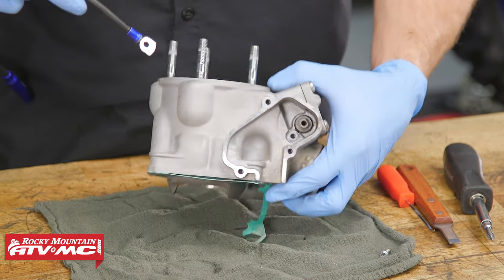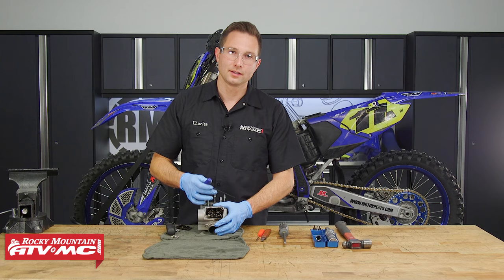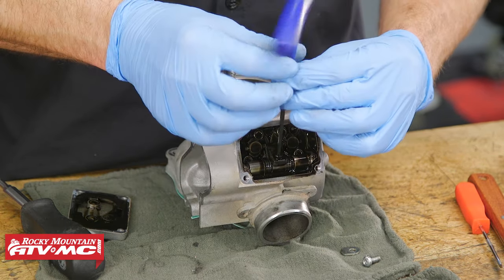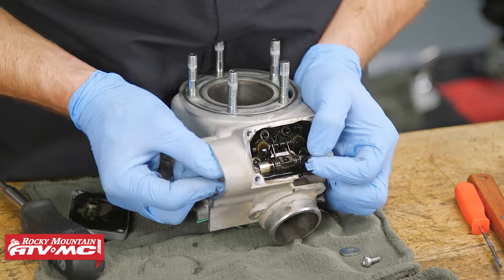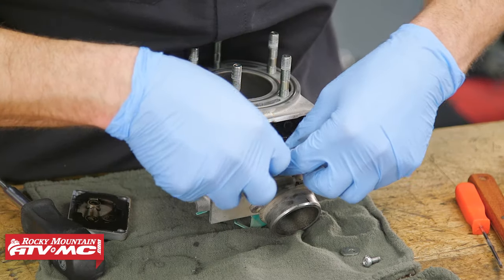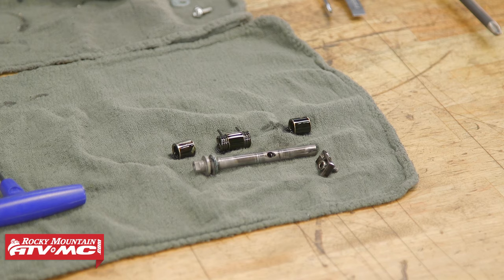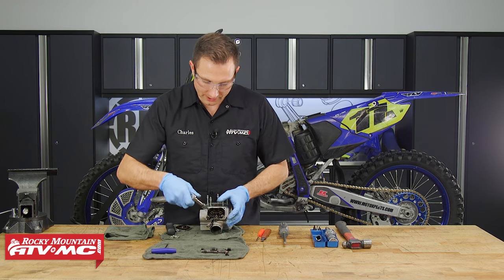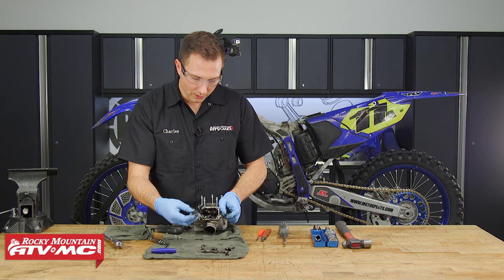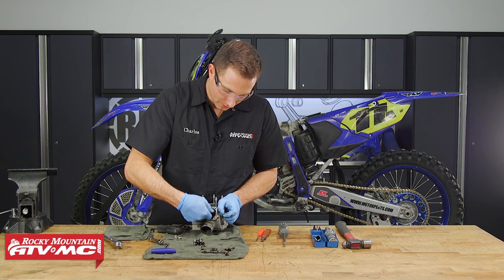I'm going to pull that retaining plate out, then remove these four screws and the cover. To remove the power valve assembly I'm going to take my 3mm Allen and loosen this bolt up. With that bolt and retaining plate out of the way we can slide this shaft out from the side. We have a couple spacers and a spring assembly we'll remove. We're just going to lay all these parts out in order, then remove the four screws that hold the power valves in and slide that power valve out.